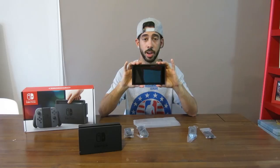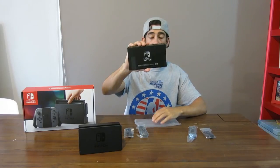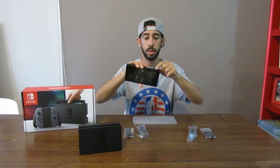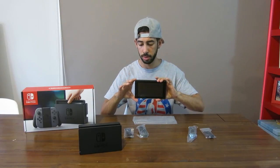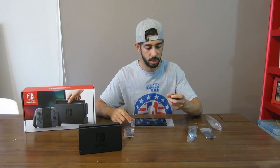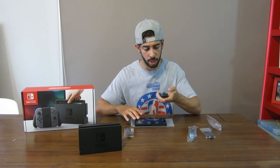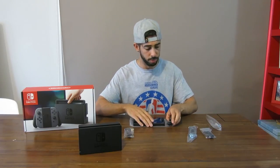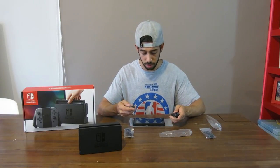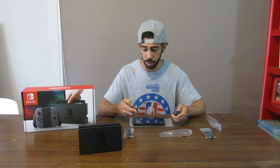And that's it. The entire console is located in this unit here — it's about one and a half times the size of my mobile phone. Switch logo on the back. Kickstand for tabletop mode — works really well. Game card slot. Power. Volume. The Joy-Con fits really nicely in the palm of your hand. It feels really ergonomic. The texture of the console is really nice too — it doesn't look like it's going to get too many fingerprint marks. The rubber feels just as good as well. Buttons are well spaced out. Sticks have a nice resistance to them.